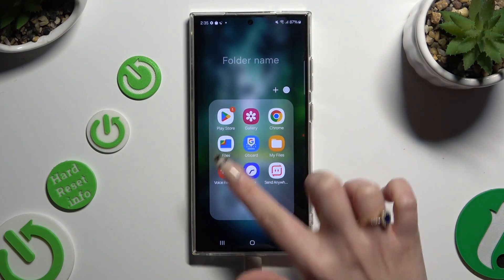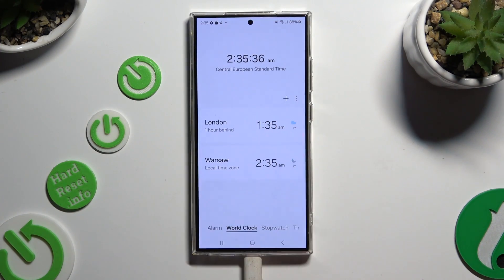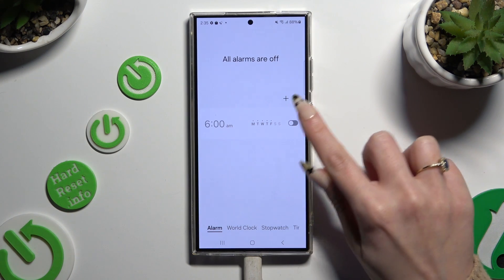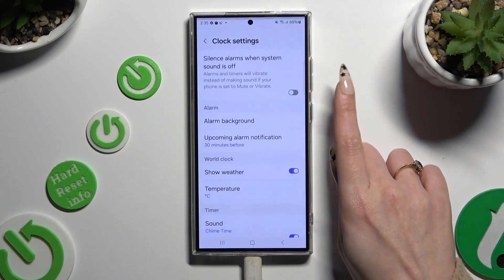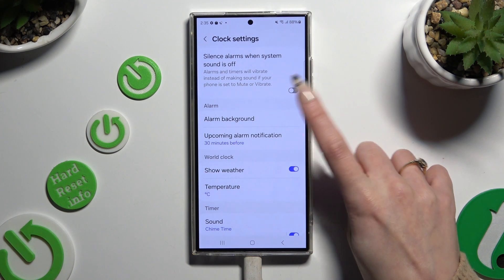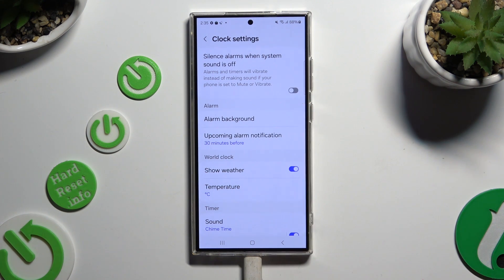Begin by opening the clock app and tapping on the alarm section at the bottom left corner. Now, before creating a new one, click on those three dots, select settings, and manage those options under alarm however you want to.